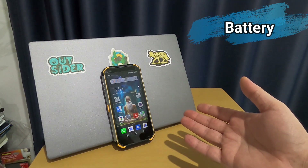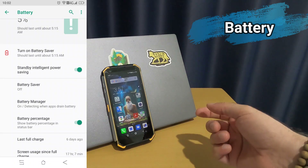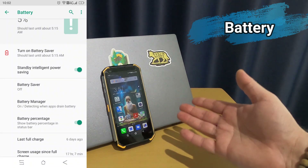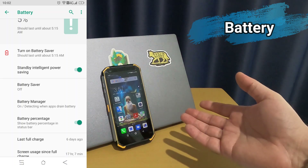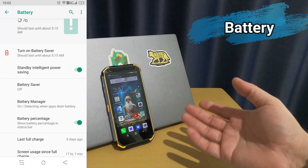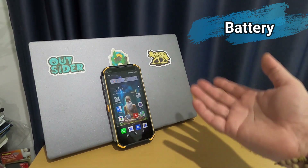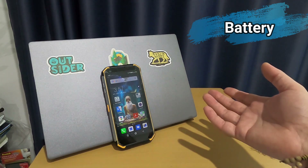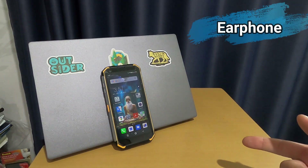The phone can work about 13 to 14 hours of screen-on time. The minimum I got from this phone is five days after charging, and the best I got is seven days without needing to charge again. After six months, the battery is still working the same as a new one.